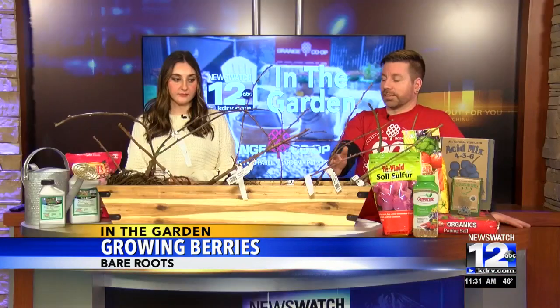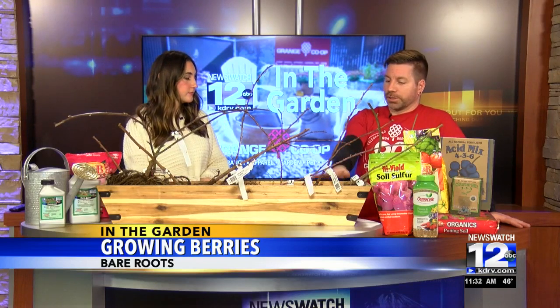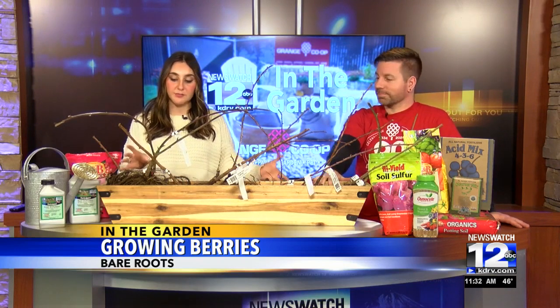This is a great companion to have in your backyard — train them against a fence, over an arbor, or even have a backyard bramble if you have the room for it, and they're going to produce for years to come. If you want to learn more about how to take care of these bare roots and grow your own berries for summertime, visit a Grange Co-op store or head to our website at kdrv.com for more information. Thank you so much for joining us in the garden.